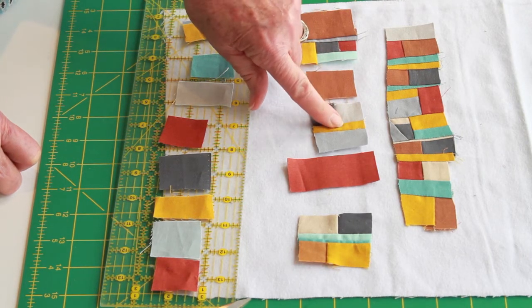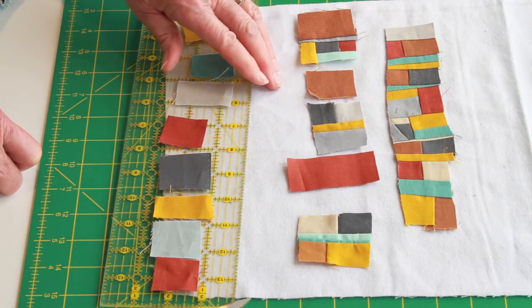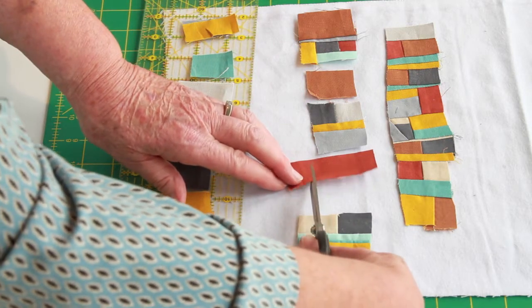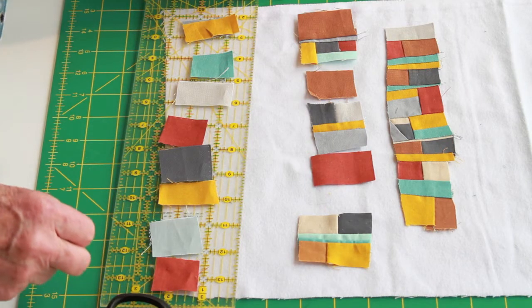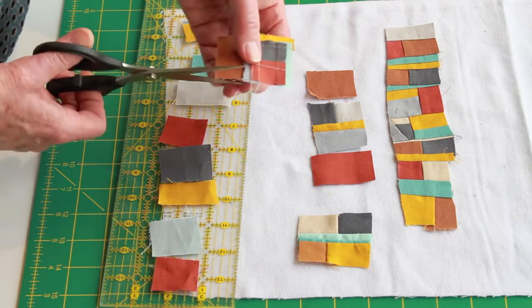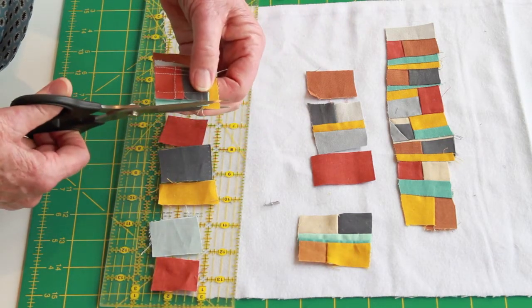I end up with pieces that look somewhat like this. You can see on this one where I stitched this pair together before I added the gold, and then added the gray — that creates even more interest. This is way too long, but I don't need to trim it now because I'm going to trim these after I sew them, and I can trim up some of these little loose ends.